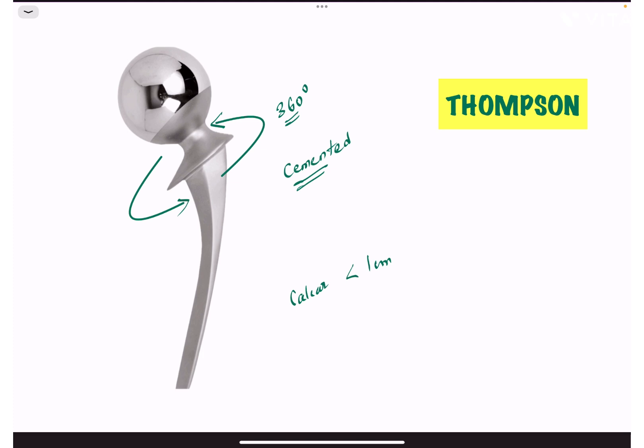In Thompson's hip prosthesis, the parts are the head, neck, collar, and stem. The collar is all around — that is, there is a 360-degree collar. Therefore, it is used in cases where the calcar is less than one centimeter. Thompson's prosthesis is used as a cemented hemiarthroplasty hip prosthesis.